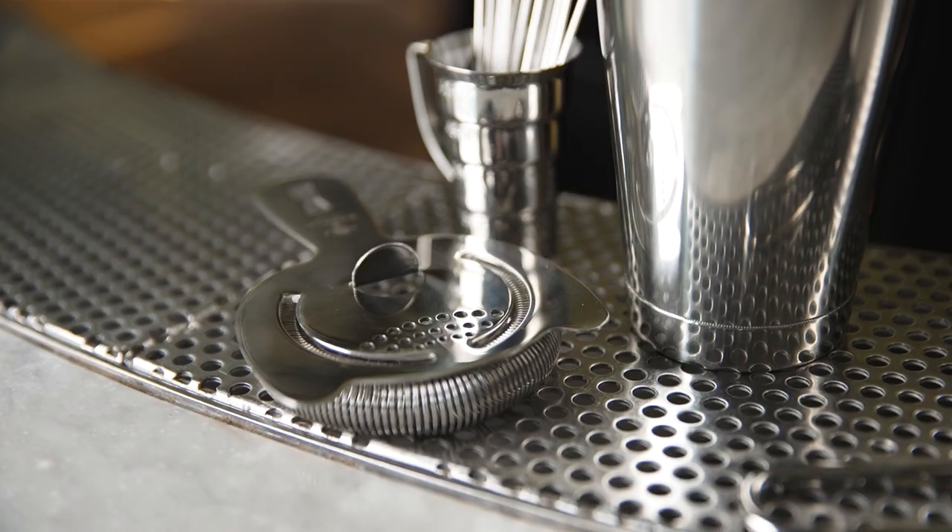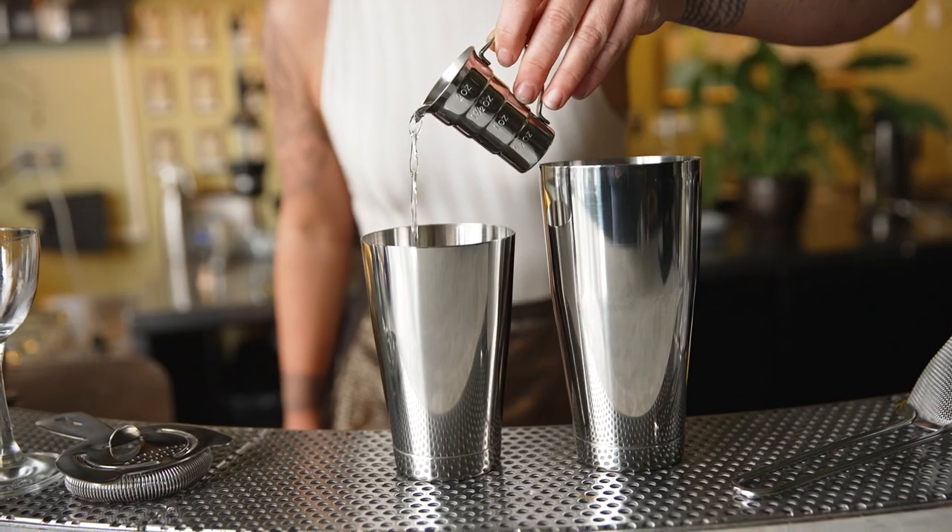The Shakin' Martini Cocktail Toolkit has everything you need to create the perfect Shakin' Martini.